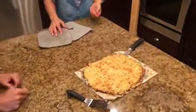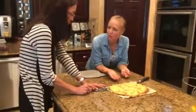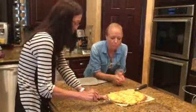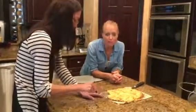Today we made cauliflower crust pizza and it looks wonderful. It tastes delicious. Now that it's all cooked, I should have used parchment paper, but it turned out great.